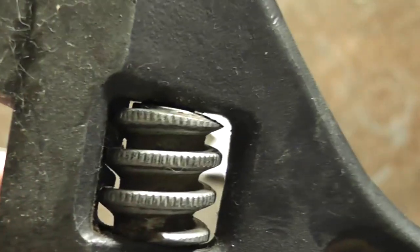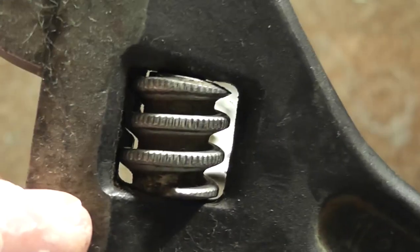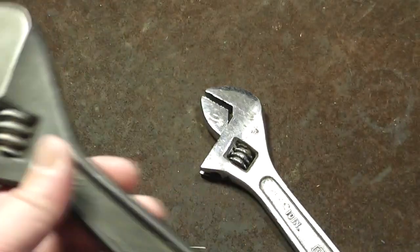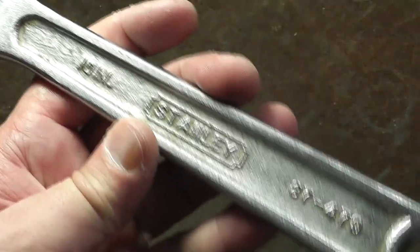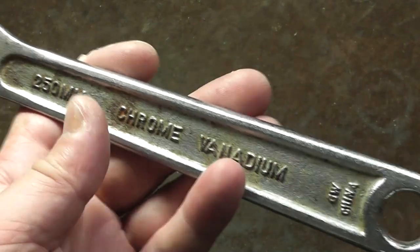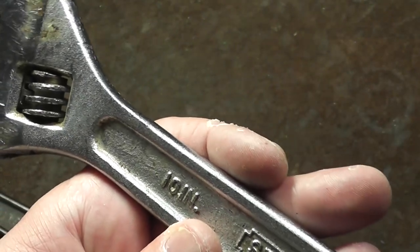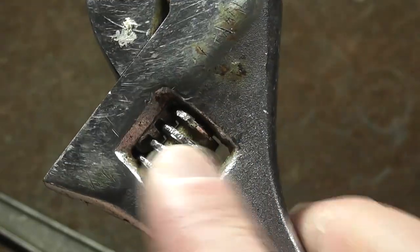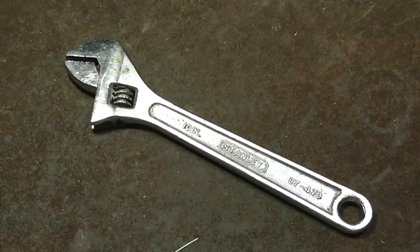Here's a great example — this happens to be a Proto, obviously much better quality. We can see just how much thicker the threads are on the thumb wheel, and the teeth are also much thicker. It just makes it a heavier duty wrench. It's kind of cheesy that Stanley decided to make these in China to save some money, and not only did they move manufacturing to China, they actually cheapened it further by not cutting buttress threads, because that's a little more expensive tooling.